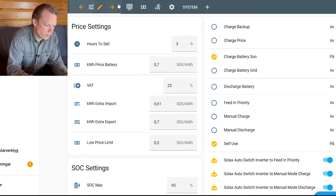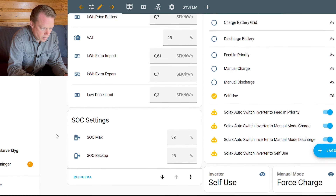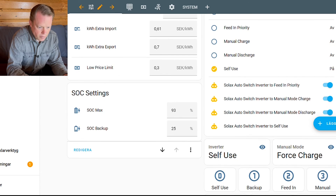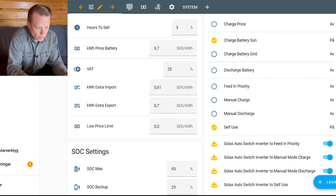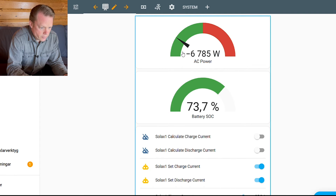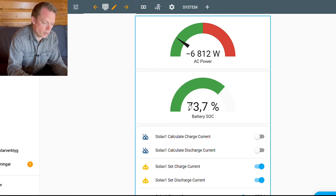Let's take a look at the other page. Here are the settings for when my battery is going to charge and discharge and also at what price that should be done. My state of charge settings and some quick buttons here — but I won't change anything because everything is going as it should. Here is a gauge for my power consumption: everything on the green side is produced from my panels or battery, and the red side is from the grid. And then we have my state of charge gauge here — I am so proud and happy that this is finally showing up, because without this the automation will not work at all.